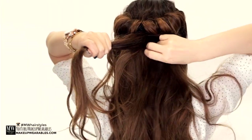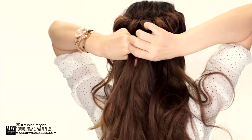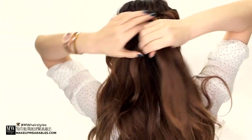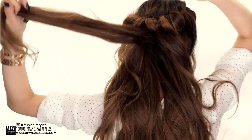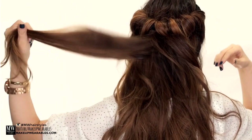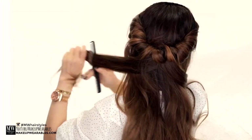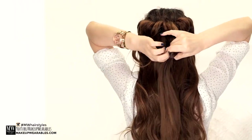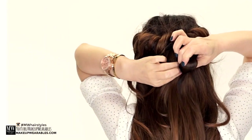Okay, so now grab a thick section of hair in the back directly below the middle of the headband. Make sure the section doesn't have any layers to make your life easier. I'm shaking out my section here to check for short layers, so I can just leave them out — shake it until the short pieces fall out.